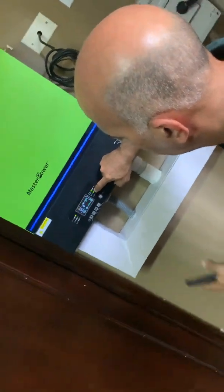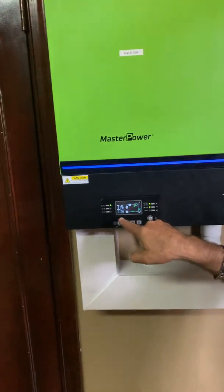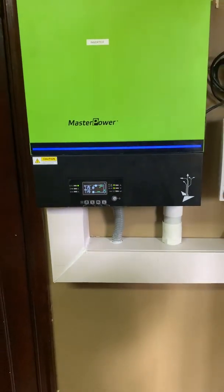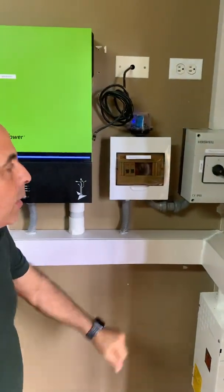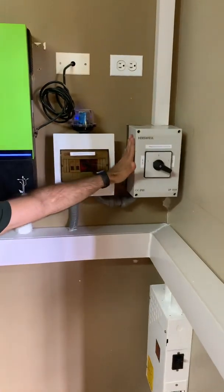Going back to the front page — which shows input and output — you can see it's about 119 volts on either side. On the installation, to protect the unit, we have an AC disconnect, an automatic transfer switch, and a DC disconnect.